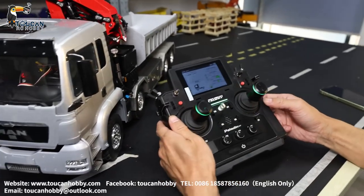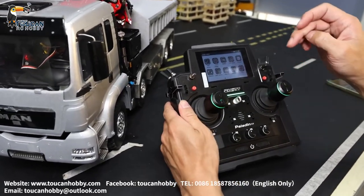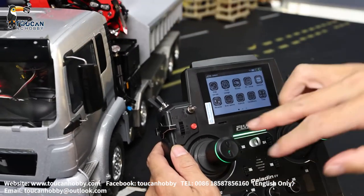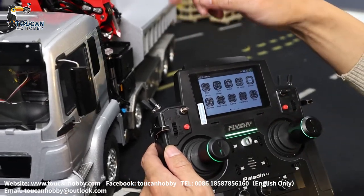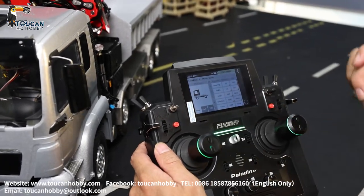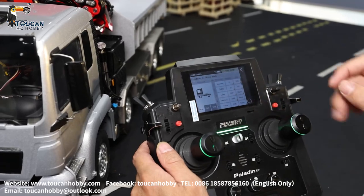Let's first go to Function Assign to see which stickers and switches are controlling which functions. So the first one is steering — steering J1.